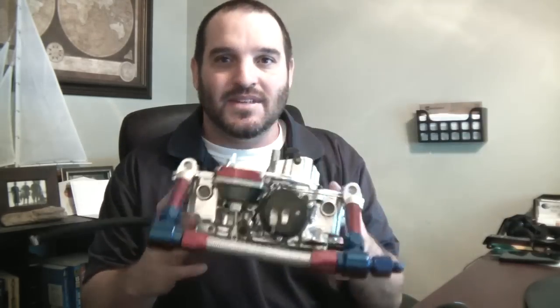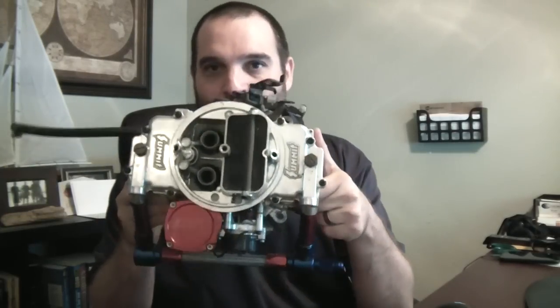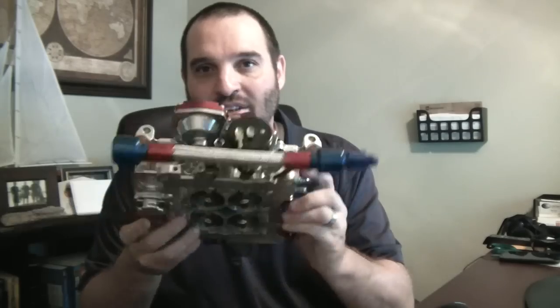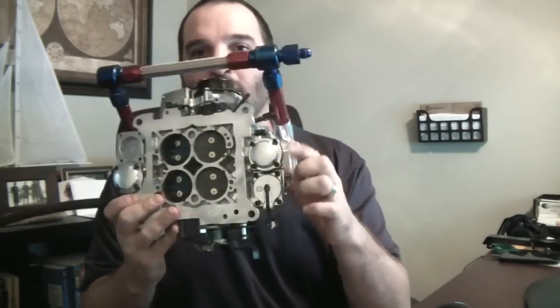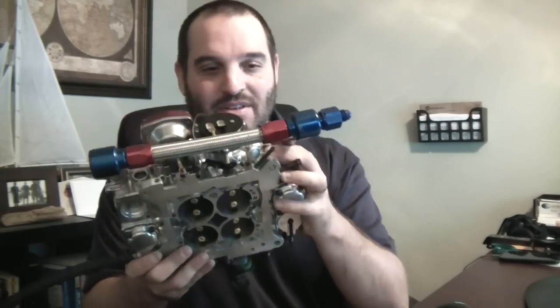This Summit carb here is actually a great street carb at low altitude, but if you take it off-roading you have to take half the carburetor apart to change the jets and the power valve. So if you want to make quick changes to your carb, this is definitely not the carb for that. Same thing goes for Holley carbs — I hate Holley carbs for this. You've got to take the front fuel bowl off, change the jets, and mess around with the power valve.